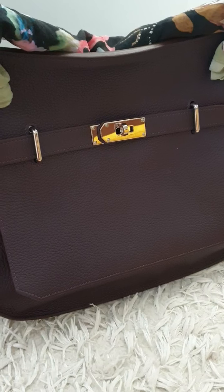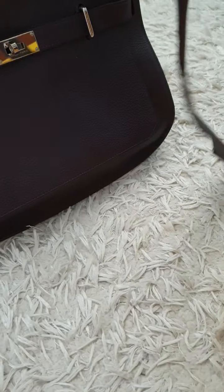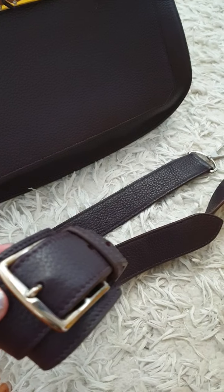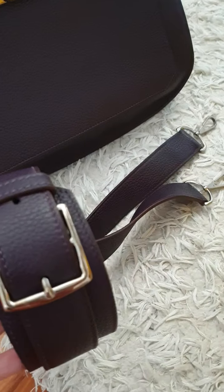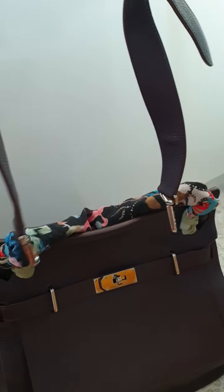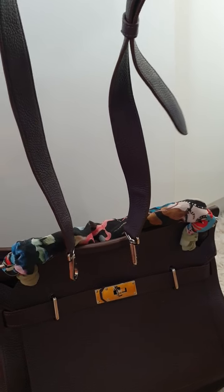This bag comes with a strap — this is the strap that comes with the bag. You can actually lengthen it, but I find it's more suitable to make it the shortest length and then do a crossbody. It'll be perfect for me as a crossbody.